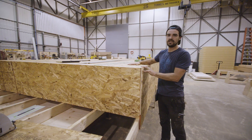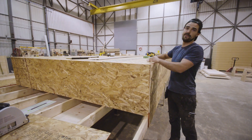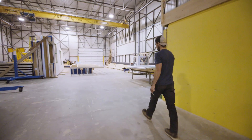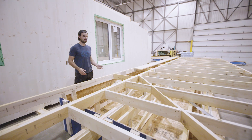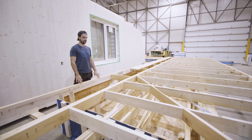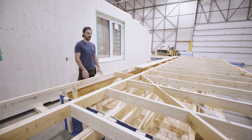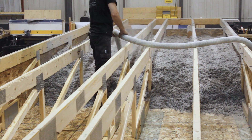Once we finish attaching all of our OSB sheathing and tape all of our seams, we'll then flip this truss over and be ready to insulate. Here you'll see one of our roof components flipped right side up and ready to insulate. How we insulate these is we blow in cellulose — on this specific project we're doing about 20 inches, which gives it a roughly R-70 roof.